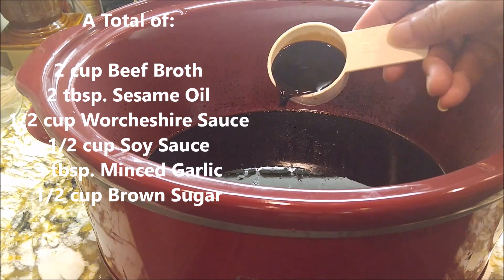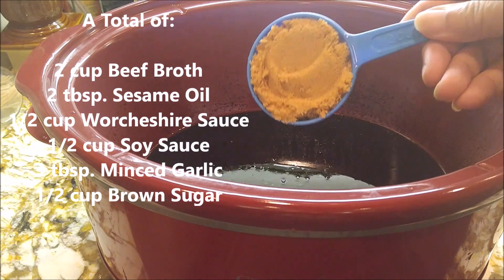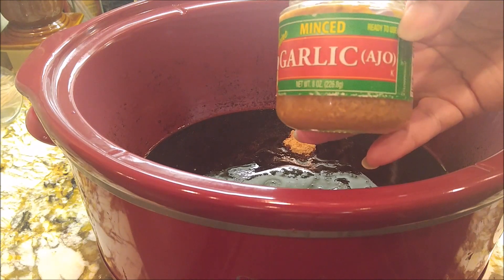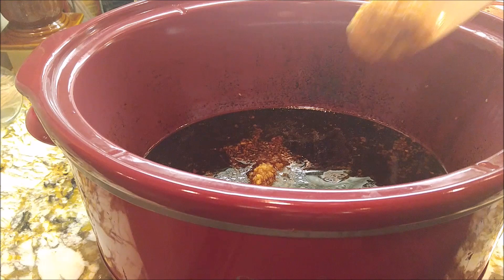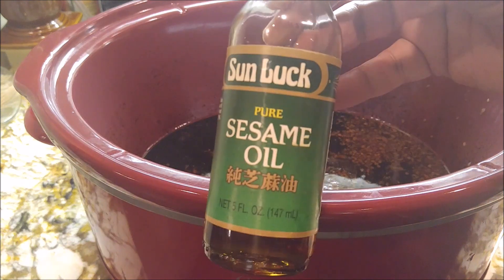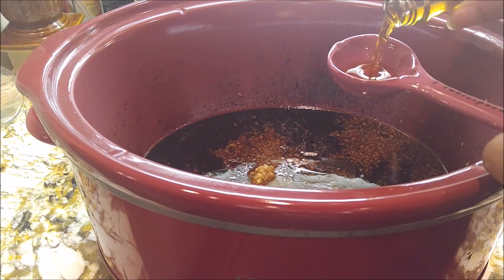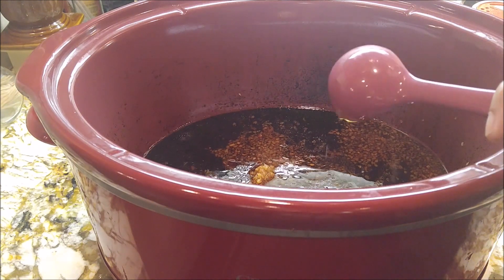So here I have a quarter cup of soy sauce and a quarter cup of brown sugar — remember there's already a quarter cup of brown sugar and soy sauce in there. I'm gonna put about 3 tablespoons of minced garlic and my favorite sesame oil — 1 tablespoon, but I already had 1 tablespoon in there. Like I said, I'm just doubling everything.